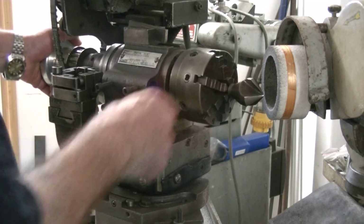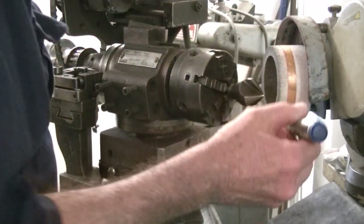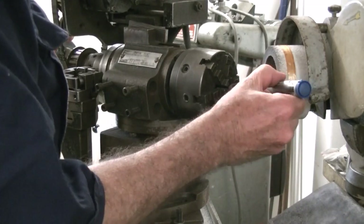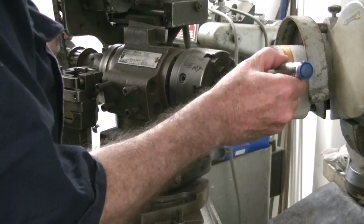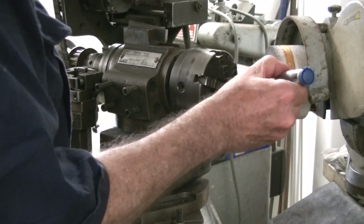After setting the cutting edges to the cam, the chuck is tightened. I mark the clearance areas with a felt pen to see how the grind progresses. This can save a little bit of heartache if you haven't set it up right.